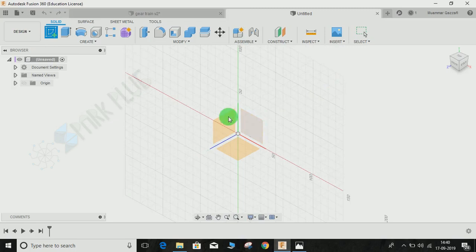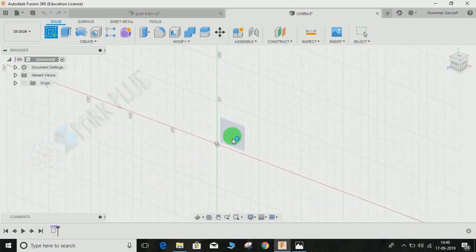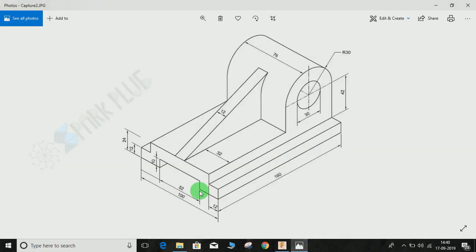If you study the drawing, this whole assembly is based on a rectangular extruded profile which is extruded up to 160mm. So what we are going to do first is make this rectangular base and then extrude it to 160mm. Then we are going to make the circular profile with the hole, and finally we are going to make the rib.